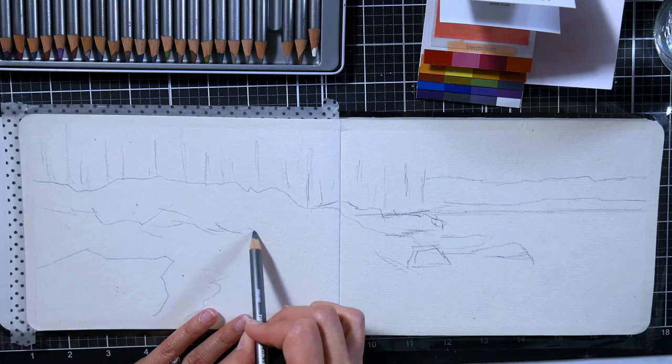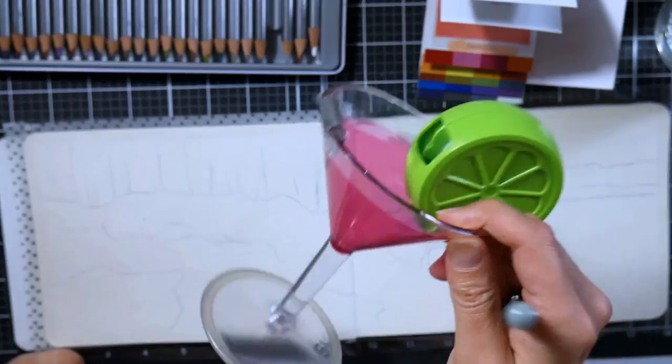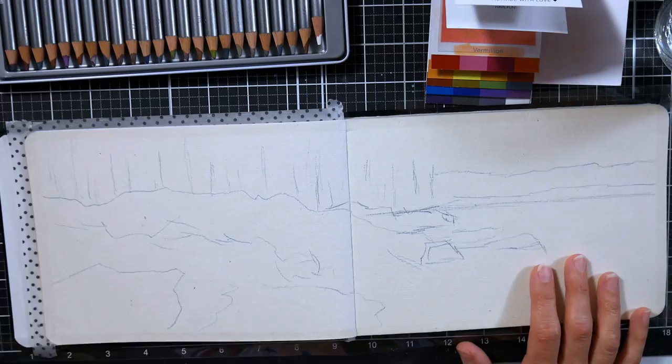So I'm just doing a loose sketch. I want to get some water in, some of the tree line, and some of the rocky coast in the background. There are tons of rocks in this picture — actually, most of the pictures I took were of rocks and waves. I just love to paint rocks.